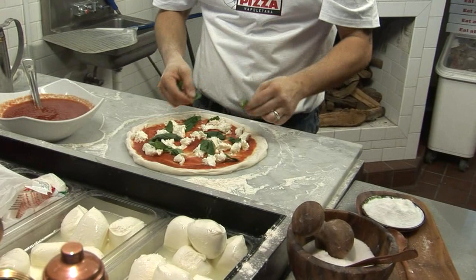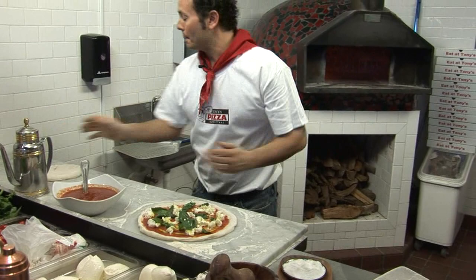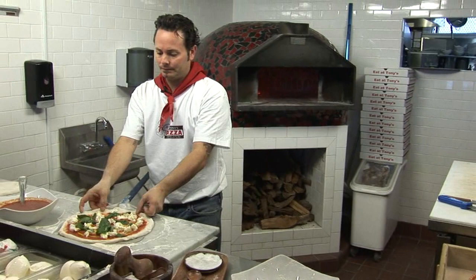We have our olive oil. We're going to start in the middle and go in a circular motion like that. Finish it. Now grab our peel, fix our pizza on the peel, and go ahead and launch that into the oven.